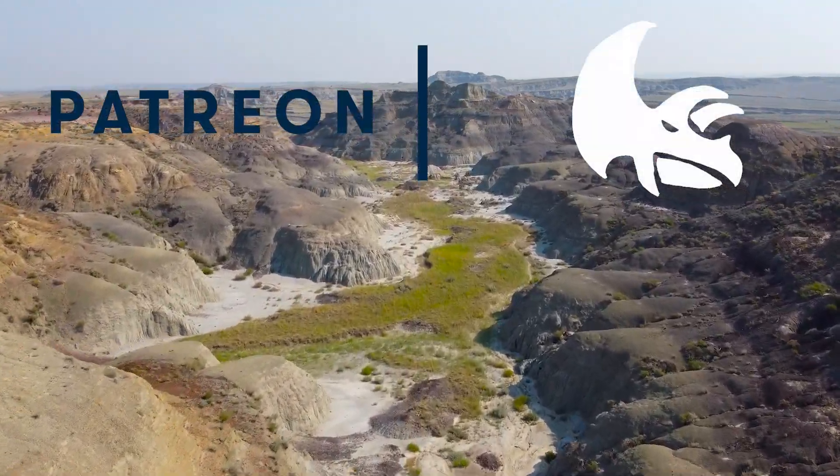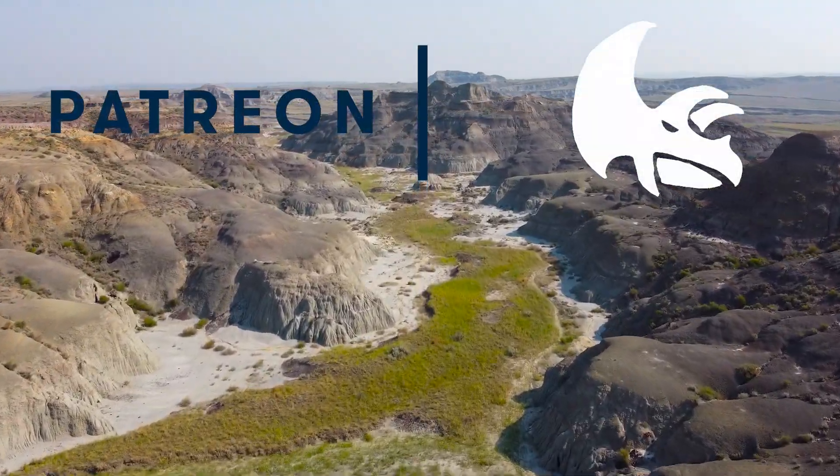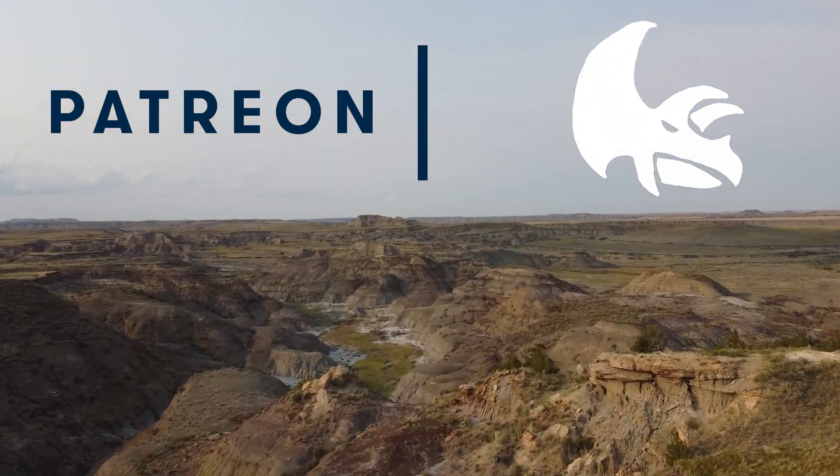If you like watching our dinosaur fossil preparation videos, please feel free to subscribe for more dinosaur content on the way.